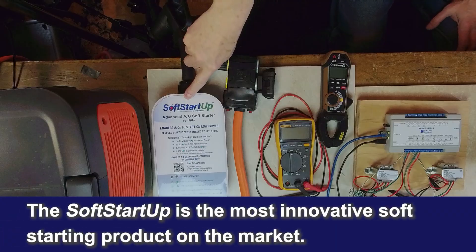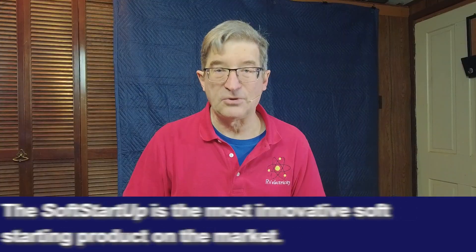I think this is working great. SoftStartUp is just a really innovative product for a whole variety of things. I'm Mike Sokol from RV Electricity at the Funkworks Lab. Thanks for watching.